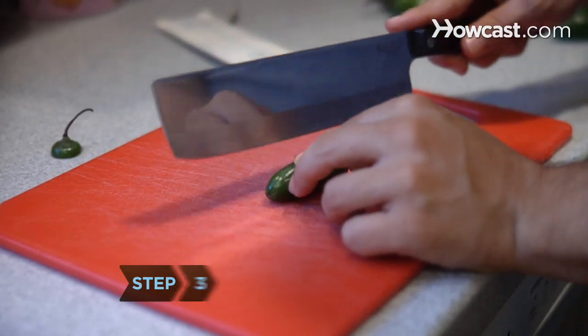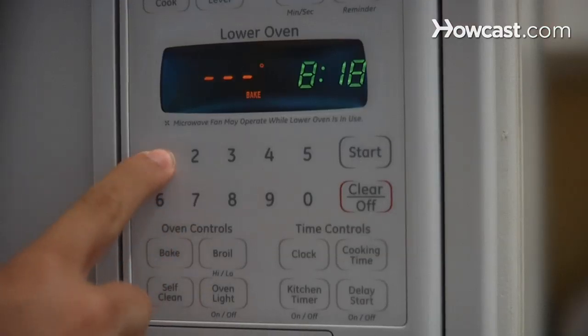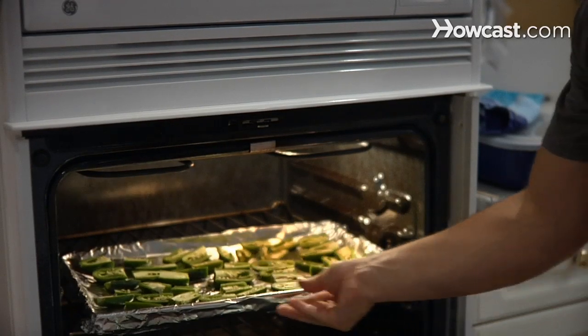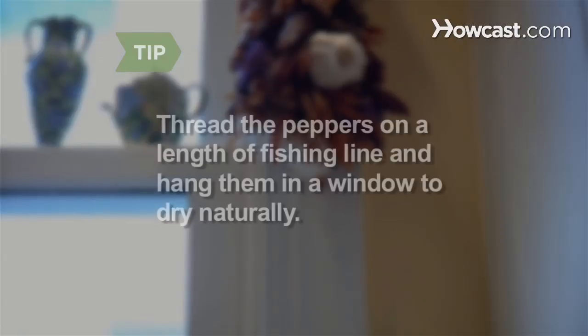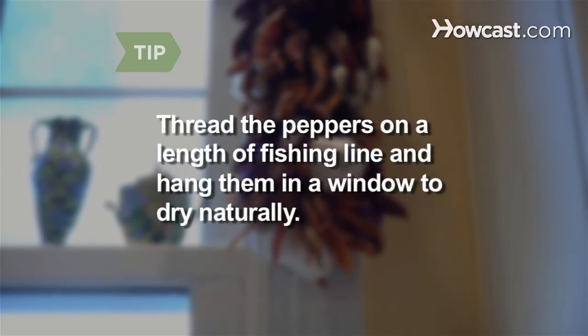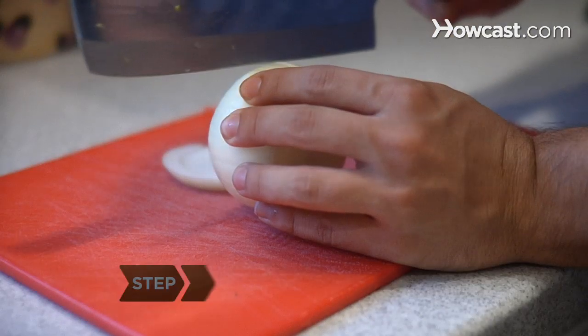Step 3. Dry your peppers by cutting off the stems and splitting them lengthwise, then baking them at 175 degrees for 6 to 8 hours. When they've cooled, put on your gloves and crush them in your hands. If you have the time, you can use a sewing needle to thread the peppers on a length of fishing line and hang them in a window to dry naturally.